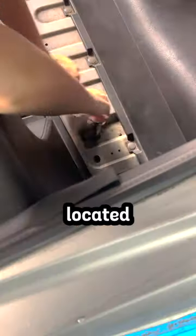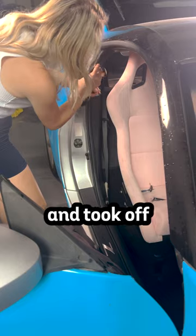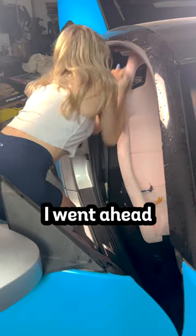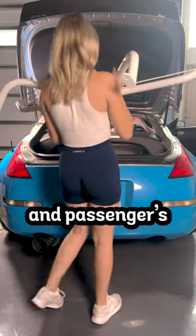I started out by removing the carpeting and then located and removed the two bolts towards the inner trunk. Once I got those out, I located the seatbelts and took off the plastic covering. And then I went ahead and took out the bolt that was holding the seatbelt down. Once I did that with both the driver's and passenger side,